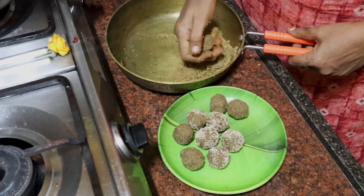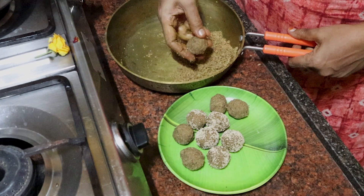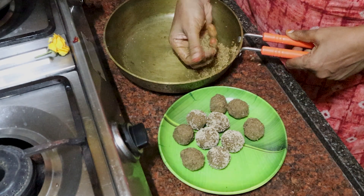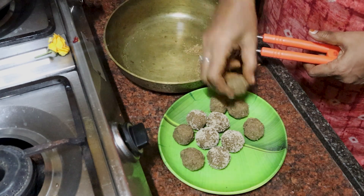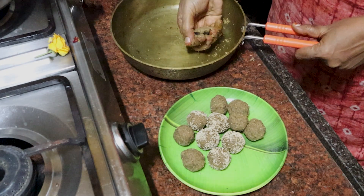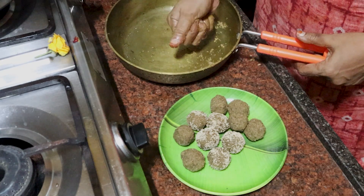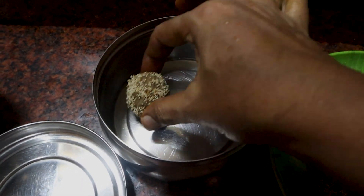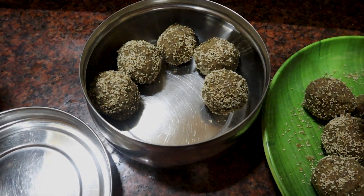You can get a lot of health benefits. If you want to have a powder, you can mix it up and add a bit of milk. You can use it in a bag and store it.